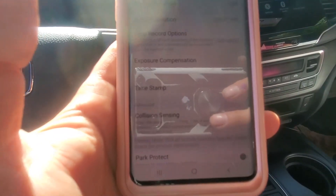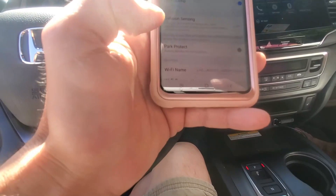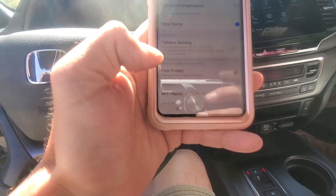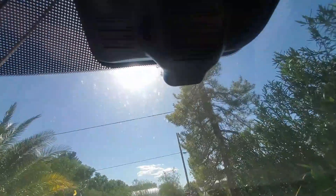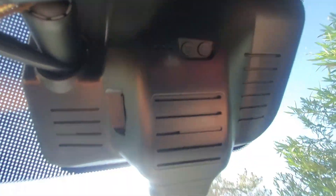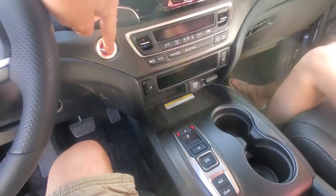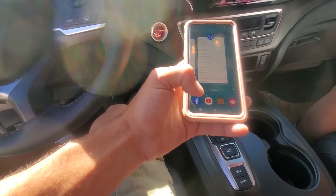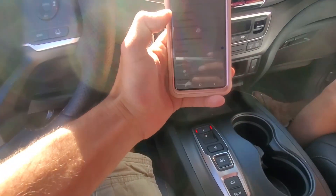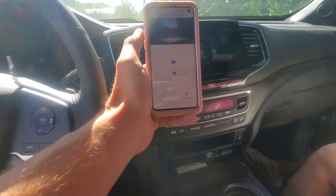Back inside the settings menu there are all sorts of different options. One of the cool ones is collision sensing — it'll automatically record a loop in the event you've been involved in an accident. You can also set this up with park protection: if it senses motion while the car is parked and turned off, it can actually turn itself back on and record. There is a power button directly underneath on the inside at the bottom, but the important thing to note is you don't have to turn the camera on and off manually. It's set up so that once power comes on, it comes on and off with the stop-start of the engine. If you want to monitor what's happening, you just need your phone alongside you with the app on and it will show you what is recording while you're driving.